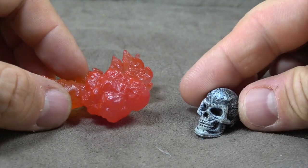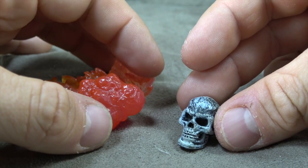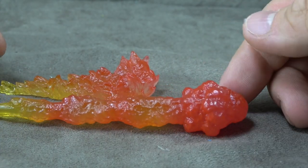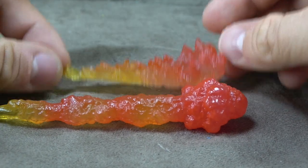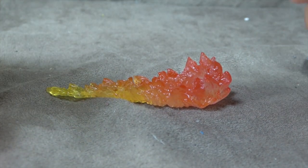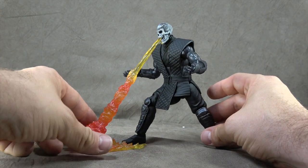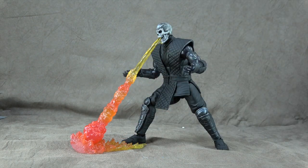He comes with a skull with some nice dry brushing done — it's a black skull with one shade of gray and then white applied on top. Looks really good. And then you have the burst of flame: a yellow translucent that fades to an orange with some spots of red throughout, and another translucent piece that acts as the stage to sit it in. It makes for a pretty cool display base and acts as a third leg for stability.